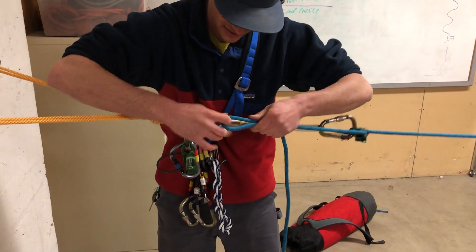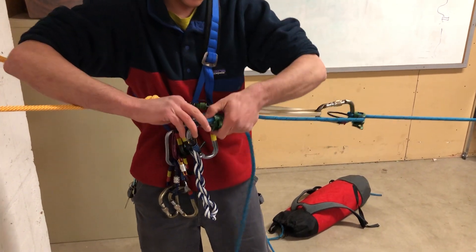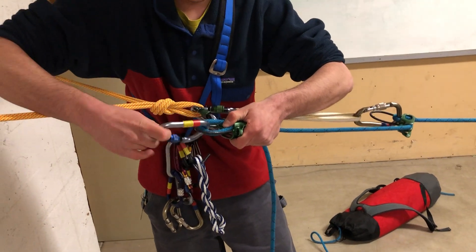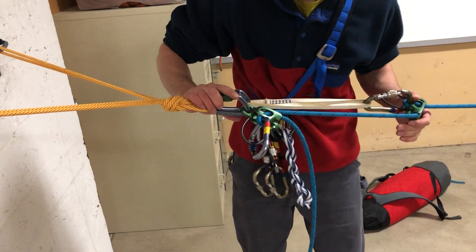Coming up to the top device, it's important we load it in guide mode appropriately. You can see our load strand is sitting on top of our brake strand, so it'll actually block the device like it should. Clip that carabiner in there, tension it up, and we are good to go. Everything is locked and oriented correctly. We're looking clean.